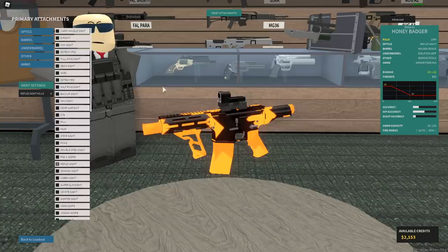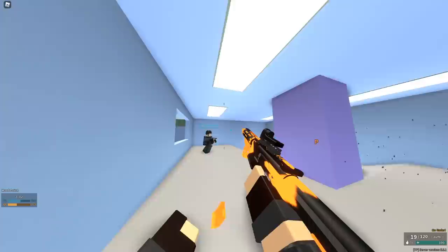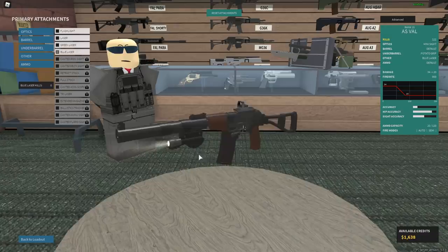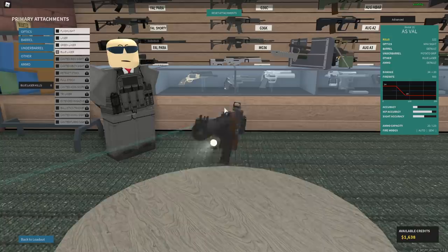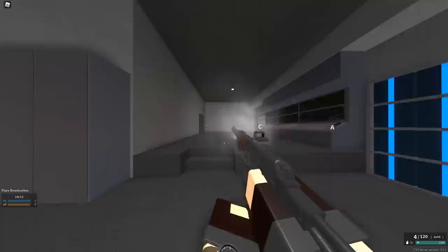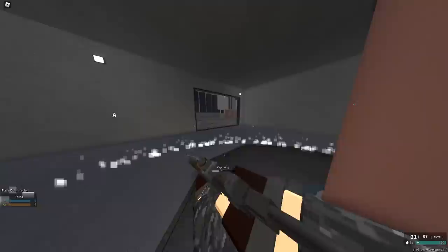So this guy says no recoil honey badger setup: haliback, skeleton grip, no stock, and reflex. I feel like this guy's just memeing on me. It looks pretty cool though. I think I've seen all that I need to see. This is probably a little bit of a strange one just because of the potato grip. He says ASVAL with mini side potato grip, blue laser, and no ammo.